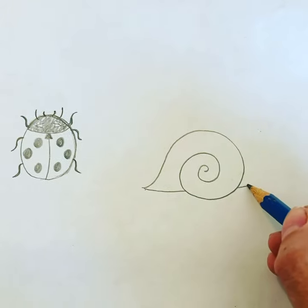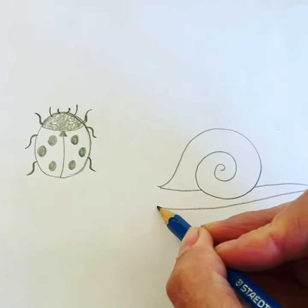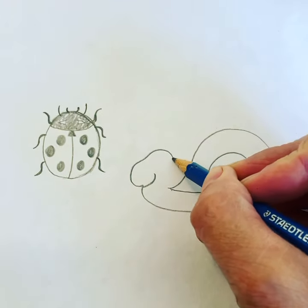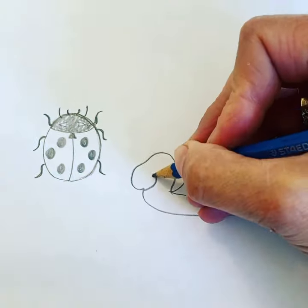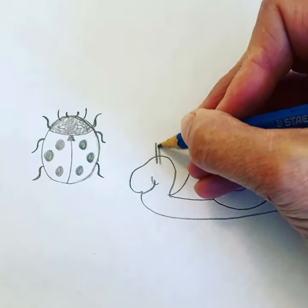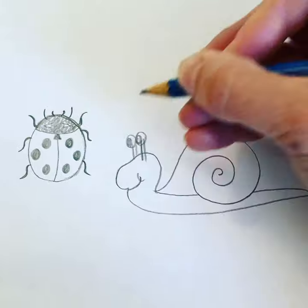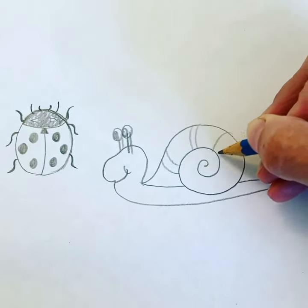And then the body. Oopsie! And then he just needs to have some eyes. And then we actually made it already.